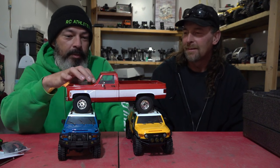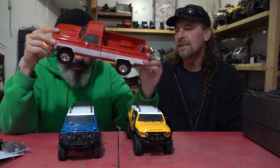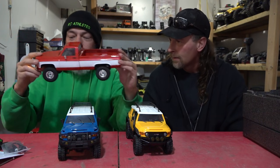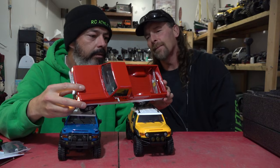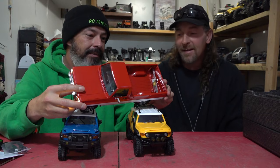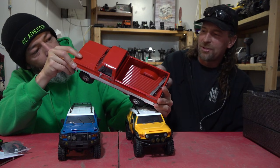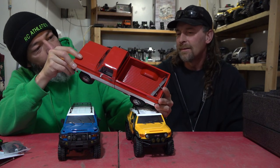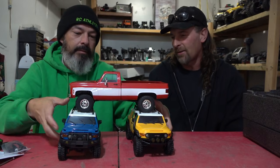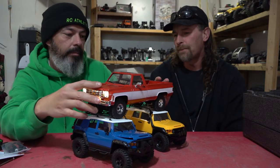They're all gorgeous trucks, but the Chevy is king — what a beauty! The wipers move. Rubber mirrors, chrome wheels — I can't stop staring at those wheels. And different tires too — it says Cooper Discoverer. Decent tire! And they are beadlock. Pretty chunky — maybe a scale 31 or even 33. Beautiful, man.